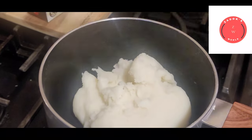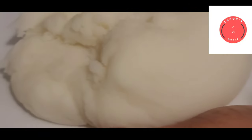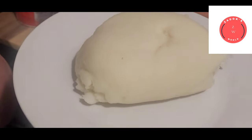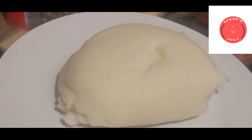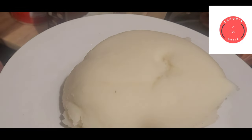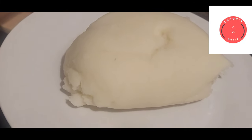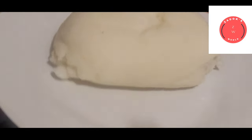Alright guys, this is it! All you do is transfer it into your plate and shape it up nicely to make it more fanciful — turn it the other way — and here you go. This is your mashed potato fufu. You can eat it with okra soup, egusi soup, whatever soup you love. This is also a little bit lower in carbs than yam and other types of fufu.